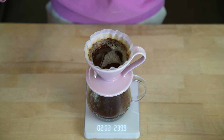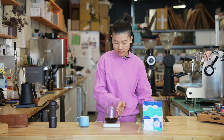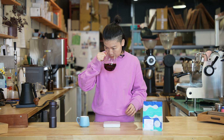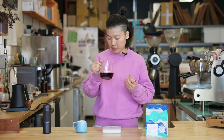The total brew time I'm aiming for is 2 minutes 10 seconds to 2 minutes 15 seconds. At 2:15 — perfect. Give it a swirl. I smell tons and tons of peach from this cup, and a little bit of chamomile and some dry apricot.